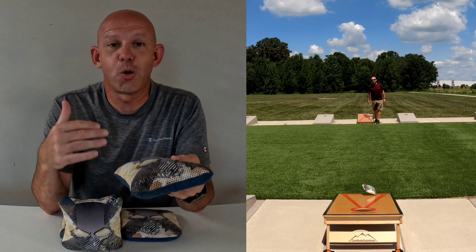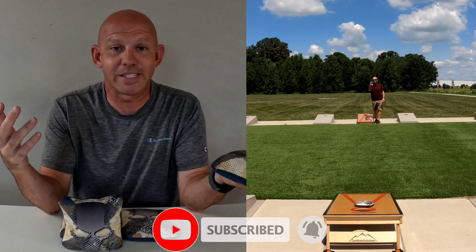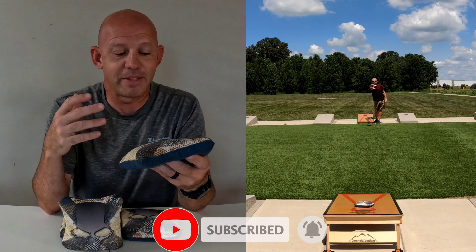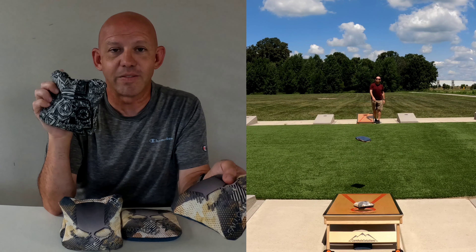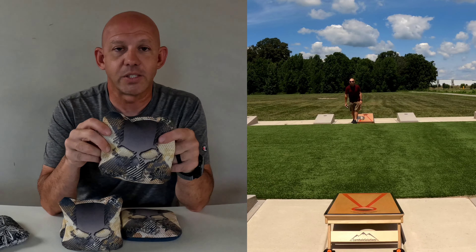Yo, what's up? Mike here. Today I'm reviewing the Fallout X by Buffalo Boards. We'll first jump right in and talk about the design. Buffalo does an awesome job with their designs. I think their design team may be one of the best out there in the business — they're just top-notch. I love the way all their bags look. In fact, the Deadhead here is one of my favorite looking designs of all time. This Fallout X is really no exception — very clean, very simple logo. I love the looks of it.